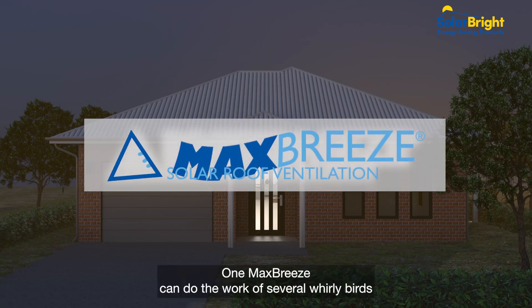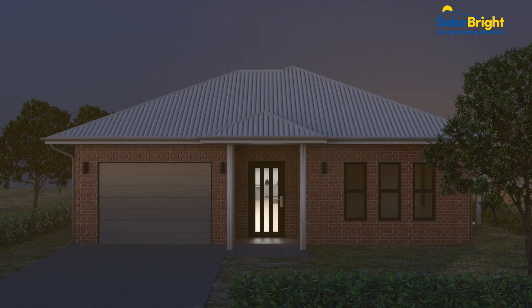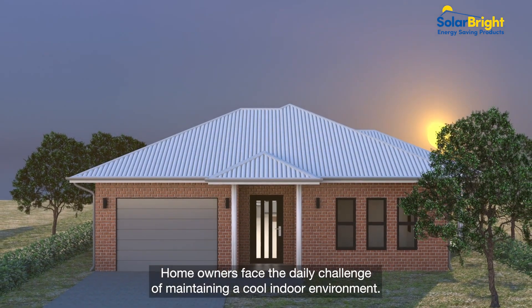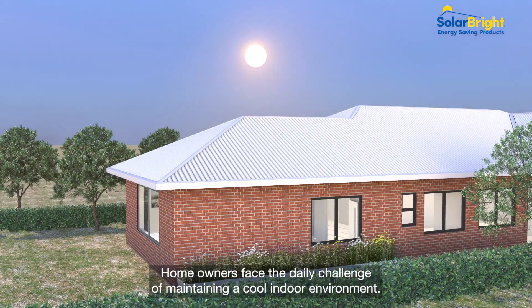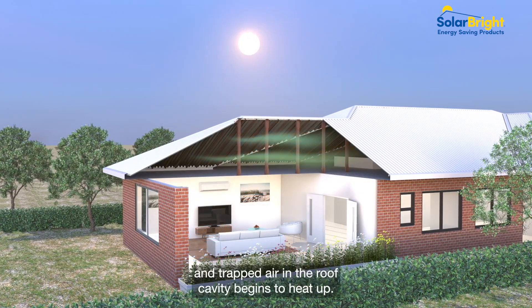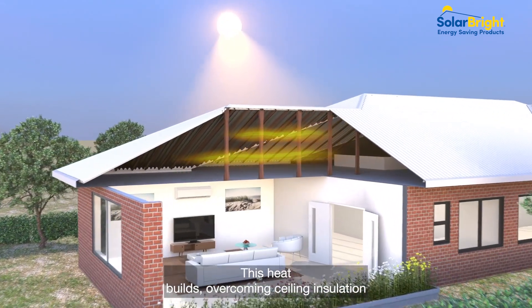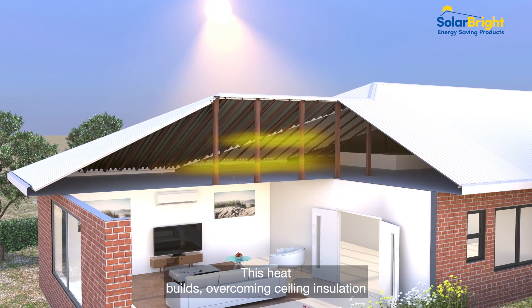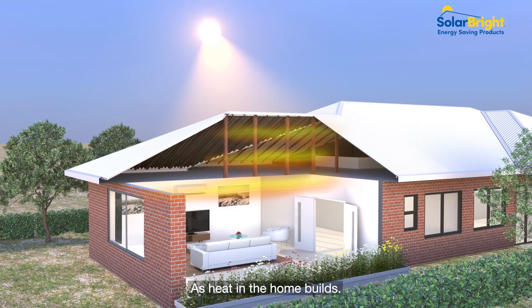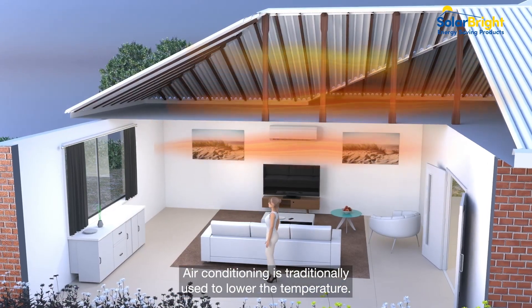One Max Breeze can do the work of several Whirlybirds with clean, free solar power. In our hot Australian climate, homeowners face the daily challenge of maintaining a cool indoor environment. From morning, the rising sun hits the rooftop and trapped air in the roof cavity begins to heat up. With nowhere else to go, this heat builds, overcoming ceiling insulation and transferring through the ceiling to the living space below. As heat in the home builds, air conditioning is traditionally used to lower the temperature.